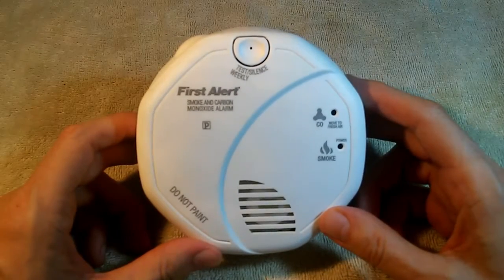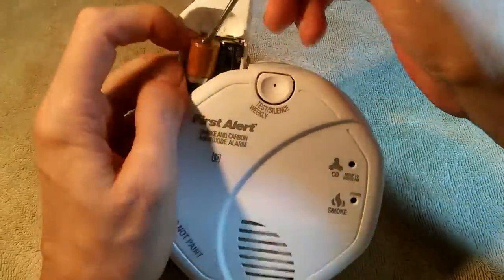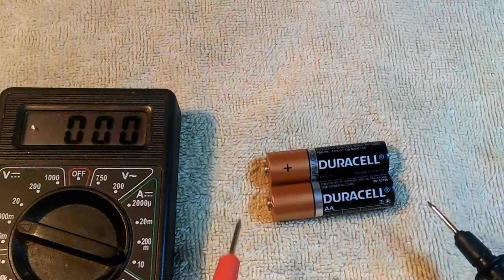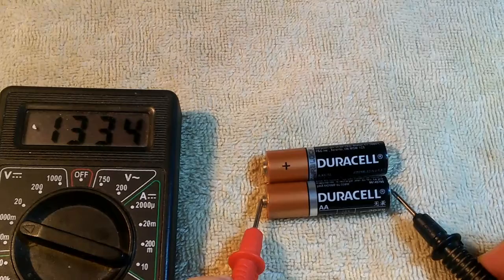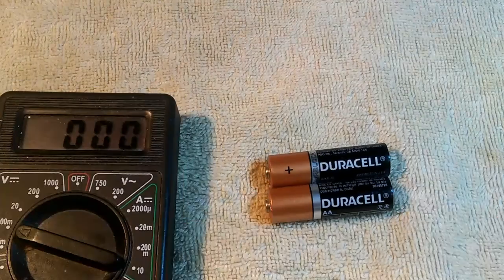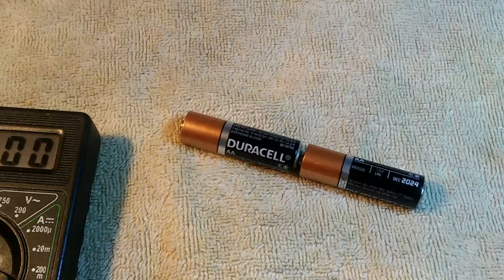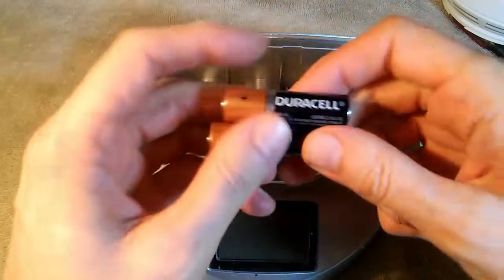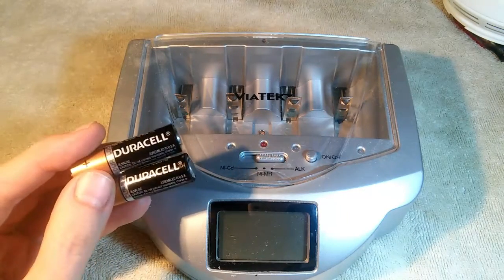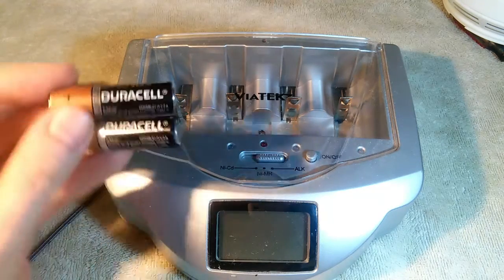You can hear the smoke alarm chirping. I'm going to go ahead and pull out the batteries now. Let's check the voltage on these batteries: 1.33 and 1.34. So combined, we're down to 2.67 volts. Now we're going to recharge these batteries and see how many days they last after being recharged. That should give us a rough estimate of what percentage of the original energy density we were actually able to put back in the batteries.